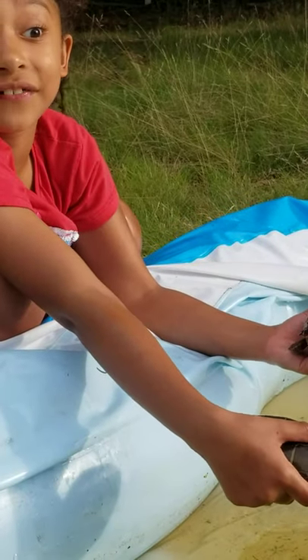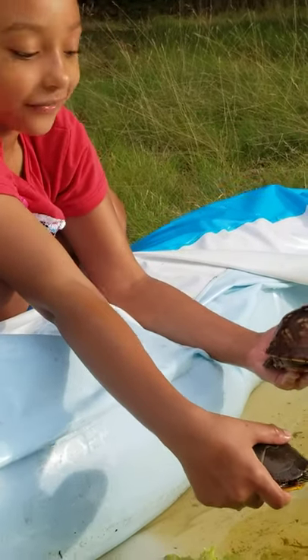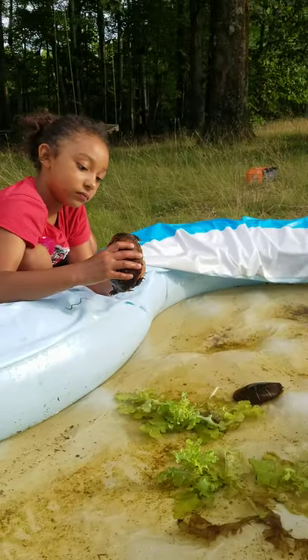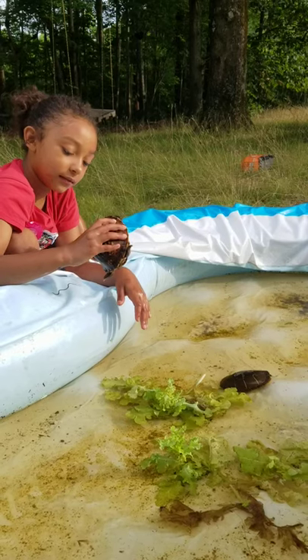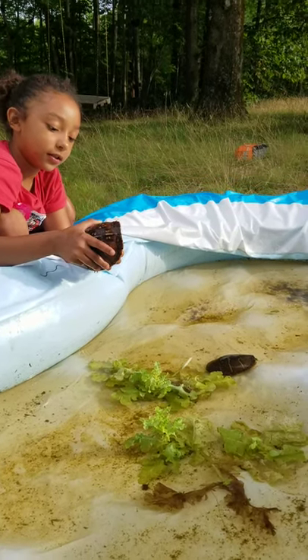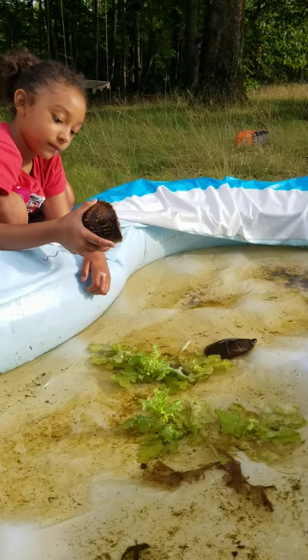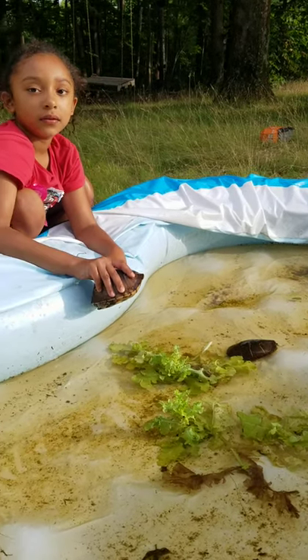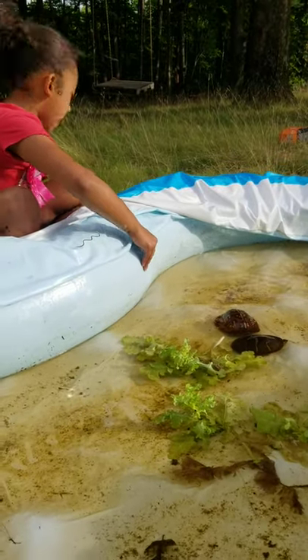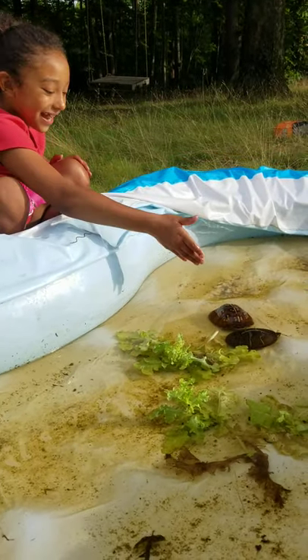My mom is scared of turtles — she's right over there. You got a big head, you know that? They don't bite — yeah, they don't bite. So you can just put them, scratch them on their stomach. Happy birthday! My other gift was a box turtle.